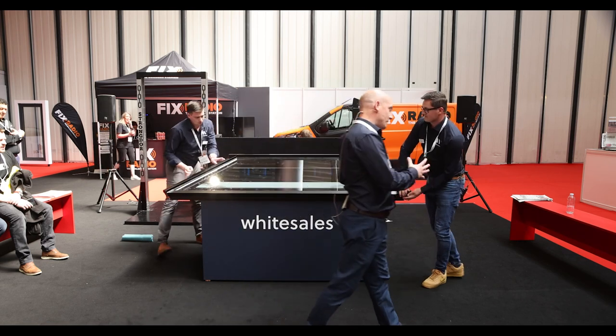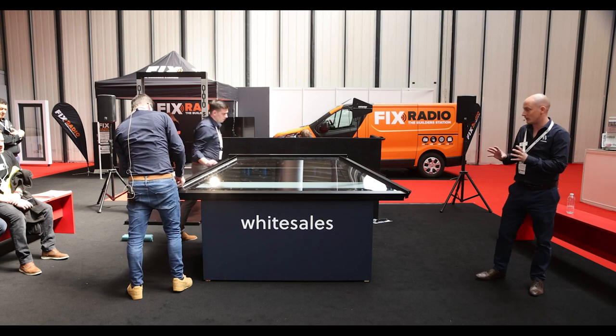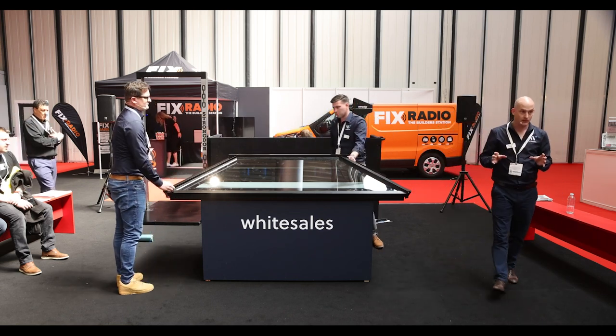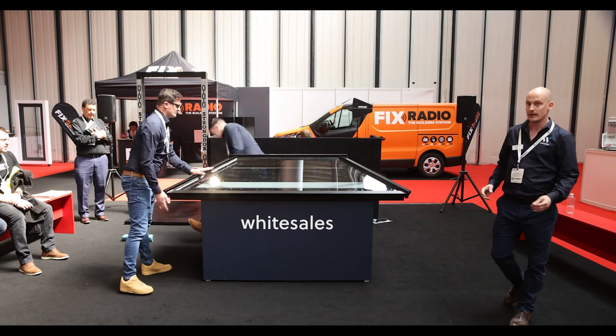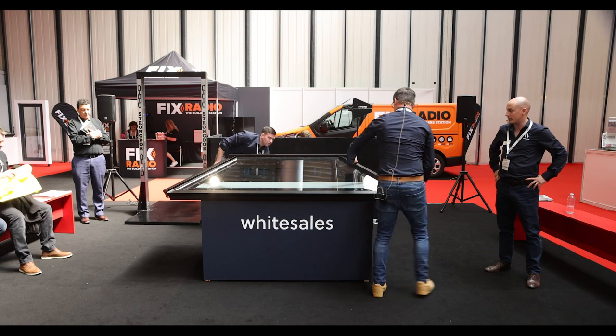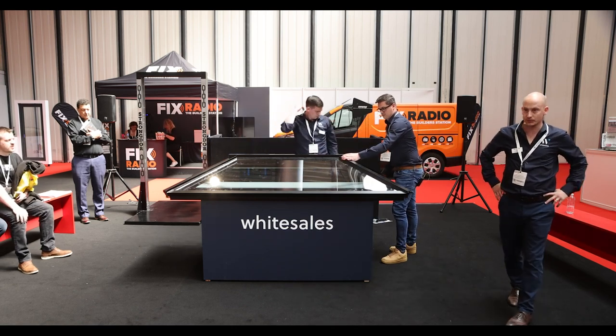We are looking for market feedback as well. When you come and see this today, we have got some more revisions of this system coming out. We are looking for feedback on things like the caps. If there are things you think we could do better, we're a very responsive company and we like to take feedback from the marketplace, and we're happy to bring in adaptations to make any improvements to fulfill the customer's needs.